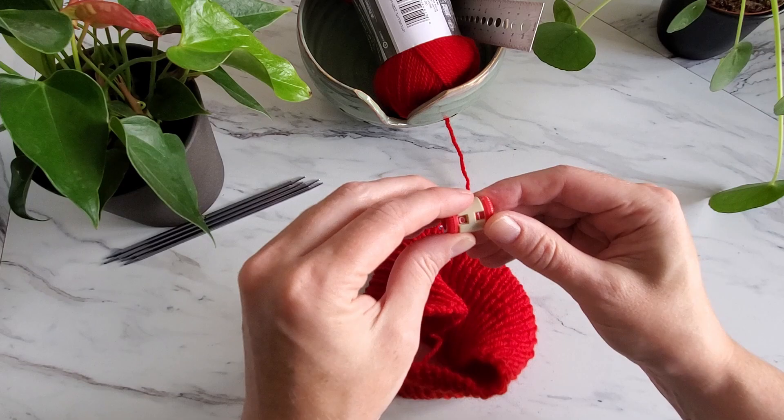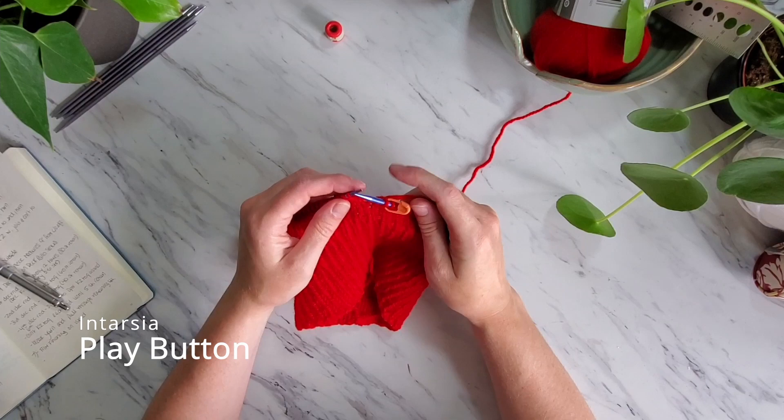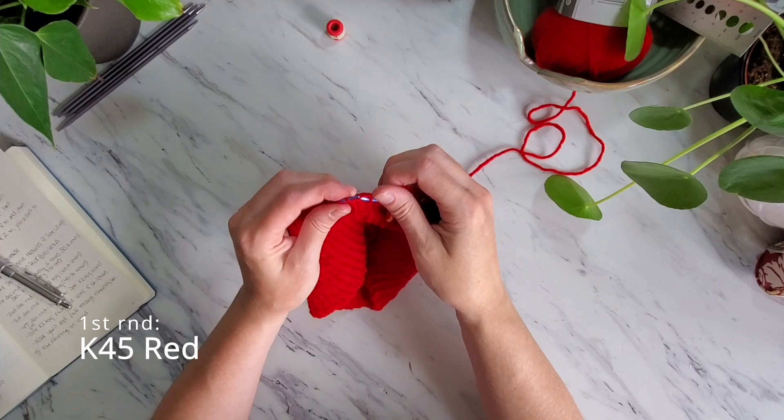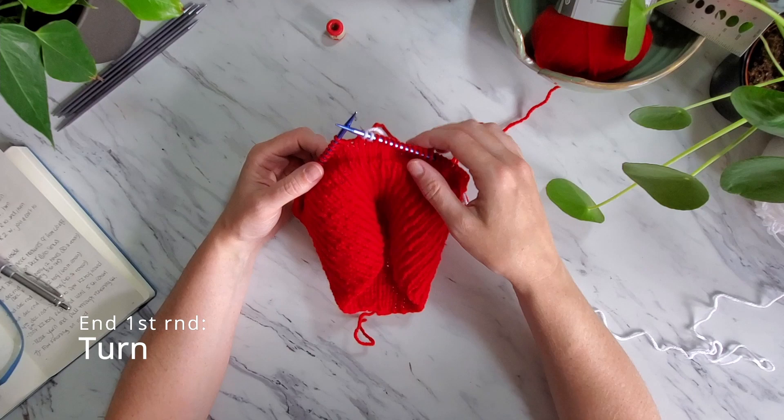Awesome sauce! Now the next part gets a little bit tricky but I'm certain you can do it. The next 15 rounds are the pattern for the intarsia play button. The first round you will knit 45 stitches of the red yarn, then grab your white yarn and knit 2 stitches in the white yarn, then turn the work.